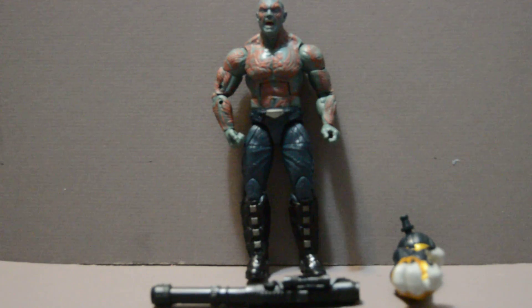However, one failing I do have for this figure is the fact that his mouth is wide open in a yell. This is not bad, but it's a bit of a problem for display purposes. If you were going to do that, I'd recommend adding an extra head that you can swap out. Otherwise, he looks like he's always screaming, and Drax — especially in Avengers: Infinity War — is not always screaming.